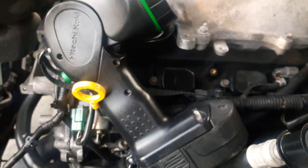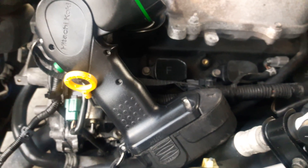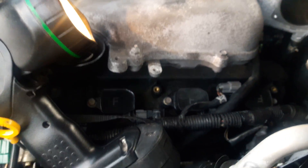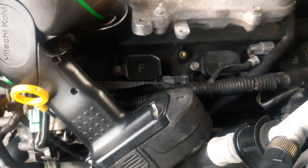In a 2006 Infiniti M35, camshaft sensor bank 2 replacement. This applies to most Infiniti and Nissan models — they all pretty much have the same camshaft sensor. It's not that hard to get to; it looks difficult but it's really not that bad.